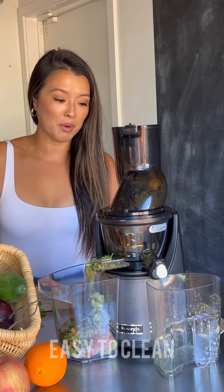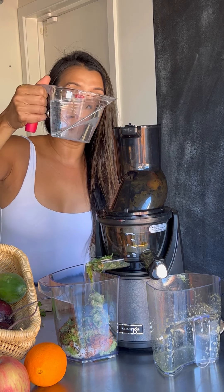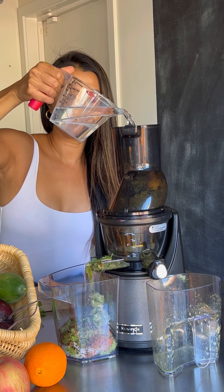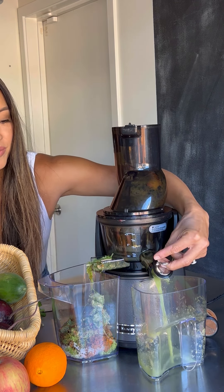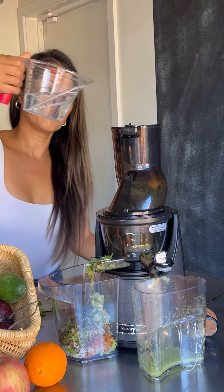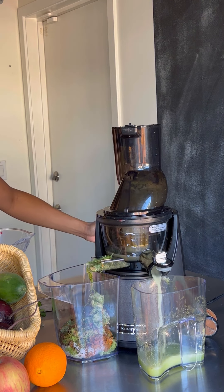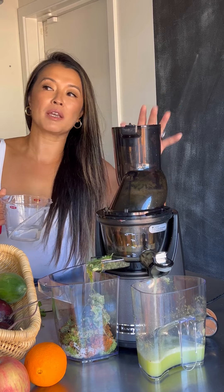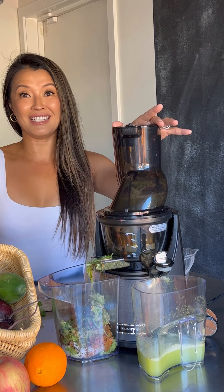Now let's get to the easy part. If I want to make another juice, I turn it back on and pour around two cups of water to clean the machine. And usually after I make my juice, I'll make my immunity shot with turmeric and ginger. Let me show you how easy it is to assemble and to clean this.